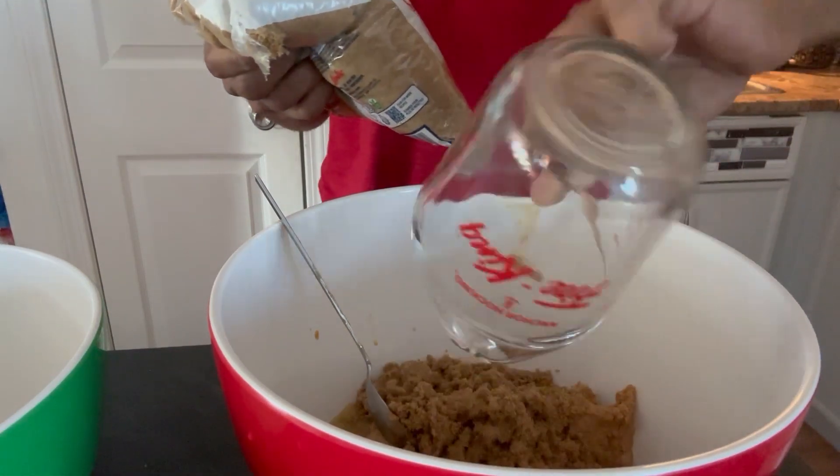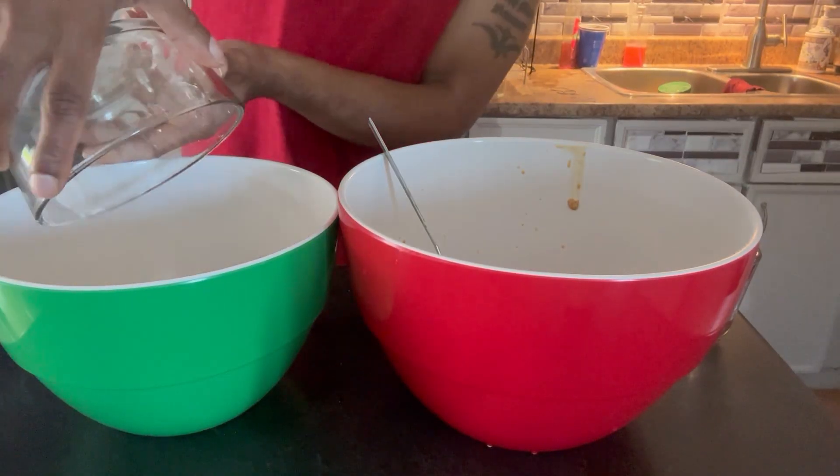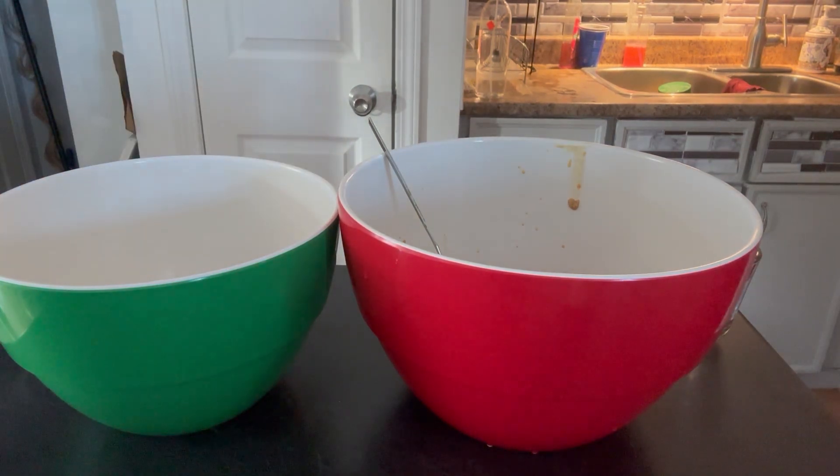Oh, look how strong. I'm going to wrap it up.